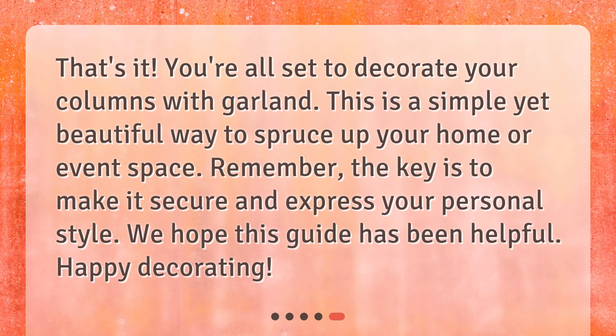That's it! You're all set to decorate your columns with garland. This is a simple yet beautiful way to spruce up your home or event space. Remember, the key is to make it secure and express your personal style. We hope this guide has been helpful. Happy decorating!